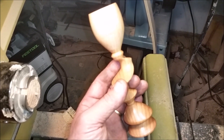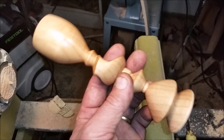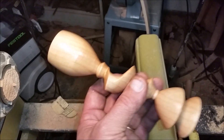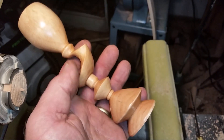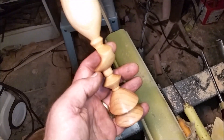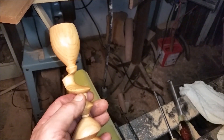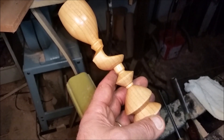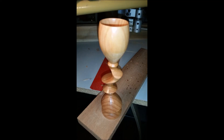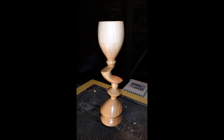Alright, so I just finished this. Hopefully the color rendition is good because this piece has some real pretty color. There it is — the wobbly goblet.